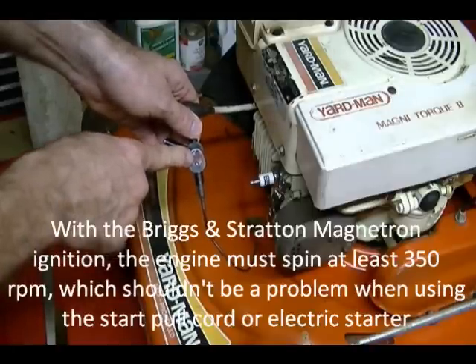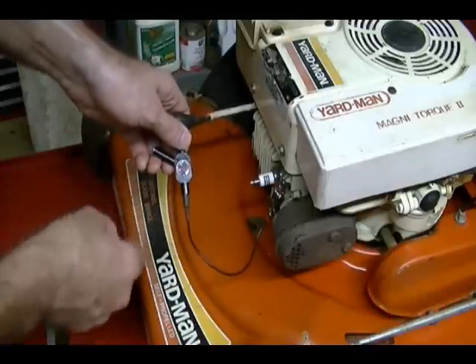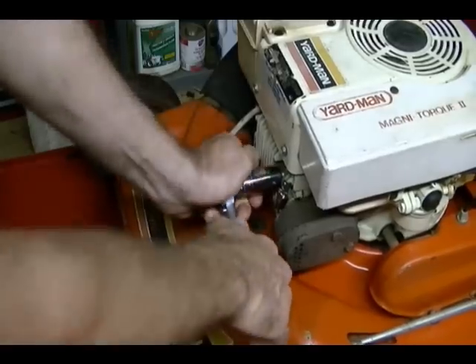It doesn't matter what color the spark is — as long as you see a spark, you know your ignition is good. What I'm going to do now is remove the spark plug and do a test using the tester tool.